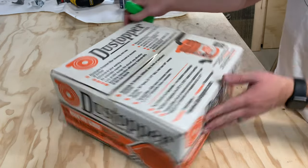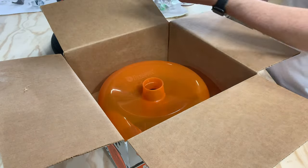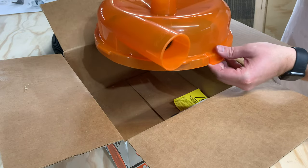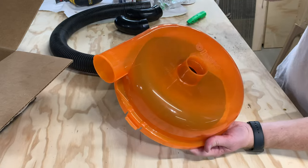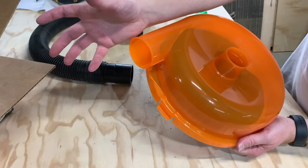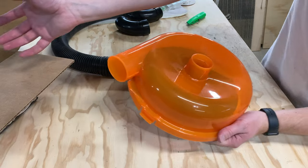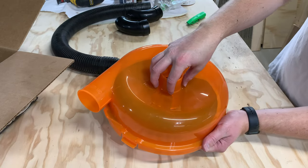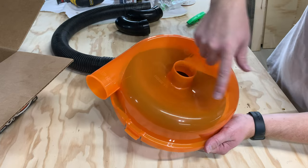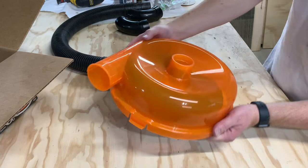Let's open this up to see what's included. We've got a 36-inch hose, a couple of elbows, and this is the main piece — the dust stopper. This just sits right on top of a 5-gallon bucket and snaps in place. There are two different ports: one is labeled the pickup hose, which goes to the tool — in my case the router for the CNC. The other port goes to the vacuum. Air and dust come in through the pickup port, circulate through the separator, and drop down into the bucket before getting pulled through the hose to the vacuum. That's how the dust separation works.